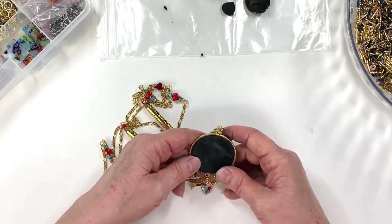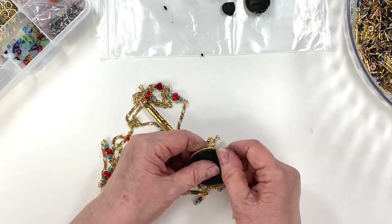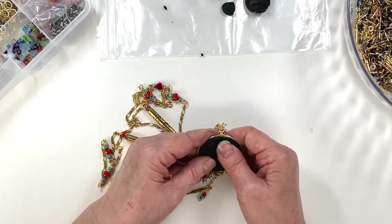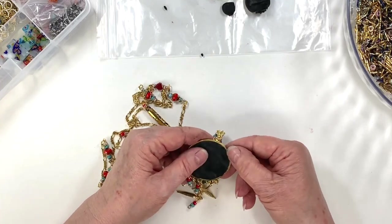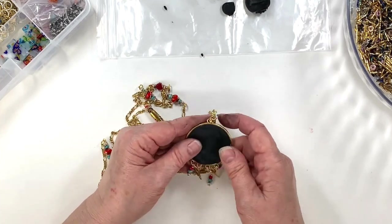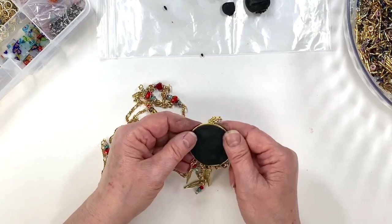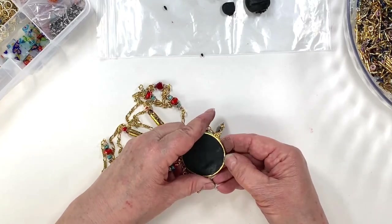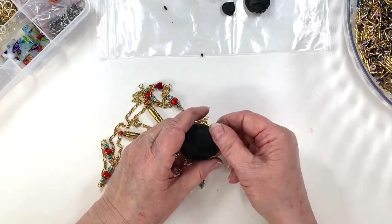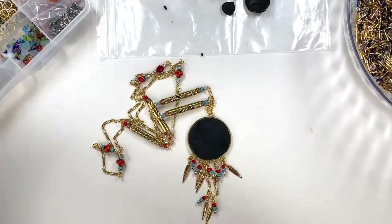I'm going to teach you guys how to do this so you can have some fun too — I love doing this. I'm so glad we're doing bead mosaic stuff now. I'm going to try to include it with vintage stuff as much as I can because I've really noticed that people are taking much more interest in vintage, and vintage is where I started anyway — that's my first love. I love to make vintage-style jewelry. That's why I'm calling this a sautoir.